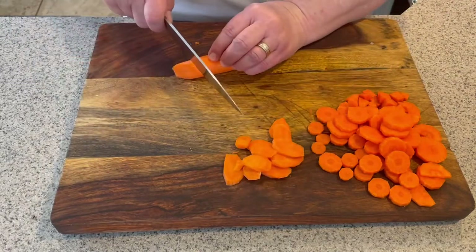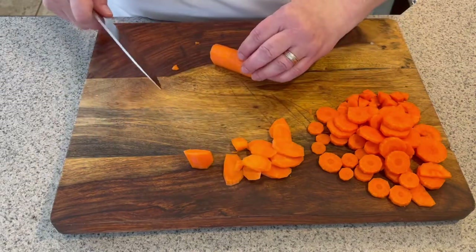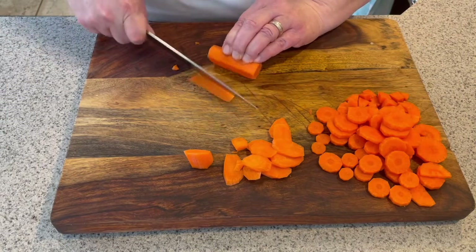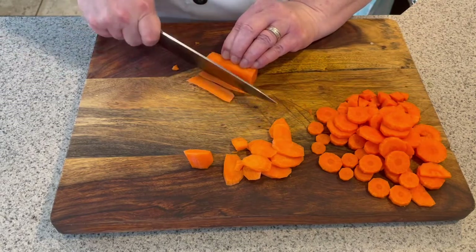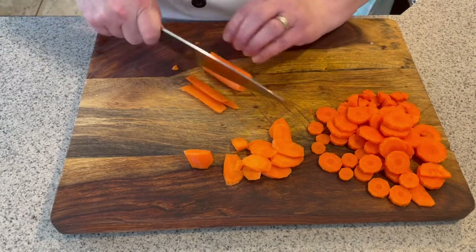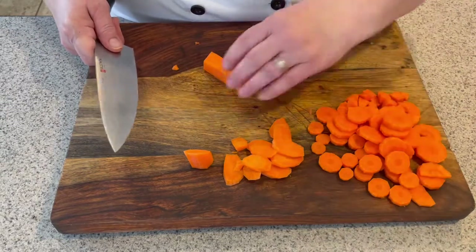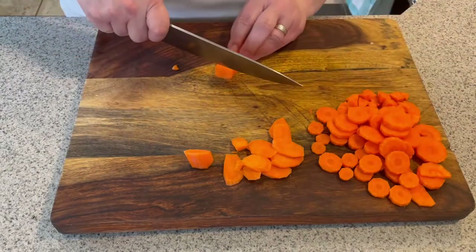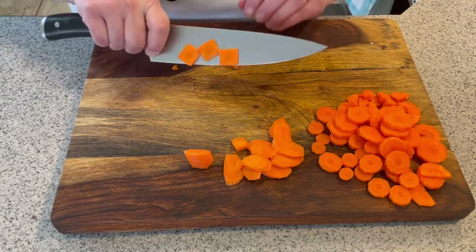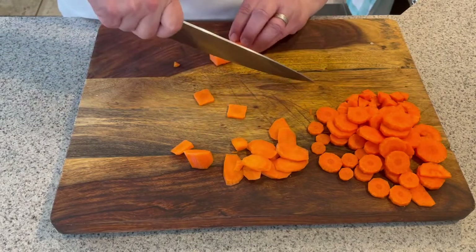If you wanted to get fancy, you could do what they call a paisan cut, or you can do irregular cuts — that's good for roasting. For the paisan cut, you actually trim the sides of your carrot and square it off a little bit. Save those trimmings for stock. You can cut them straight across — notice I'm using that high technique — for a square, or take it to an angle.